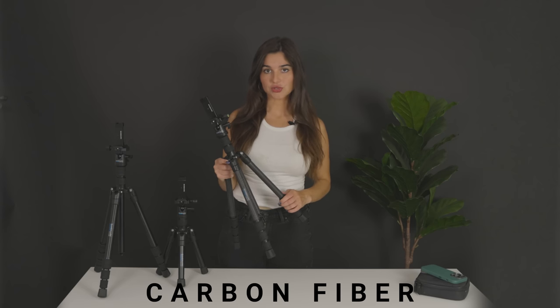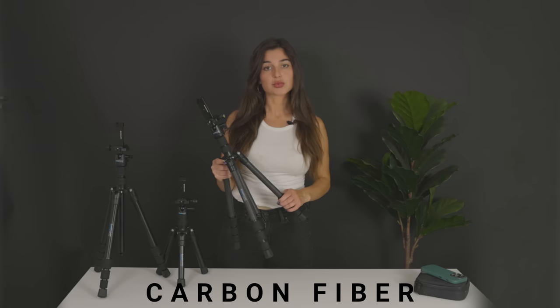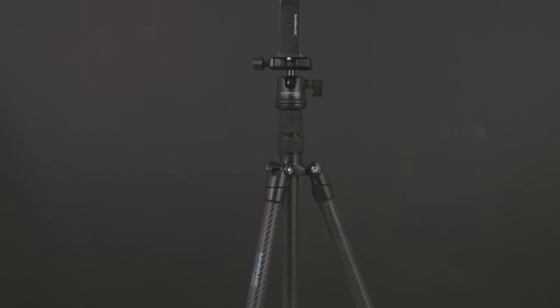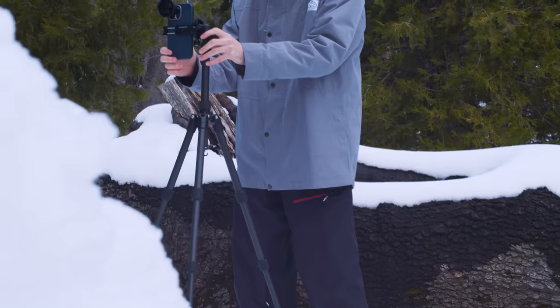The Tripod Carbon Fiber Edition is made of carbon fiber, which makes it incredibly durable but extremely lightweight. It's suitable for all-terrain use and keeps up with even the most adventurous of creators without weighing them down.